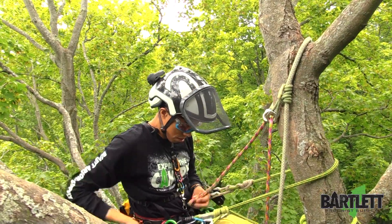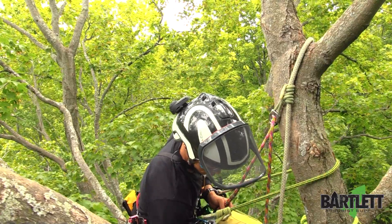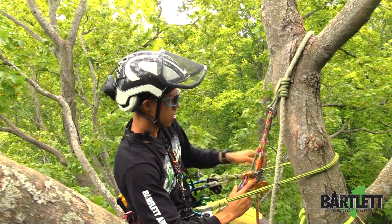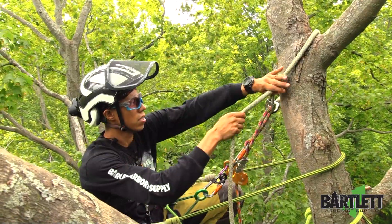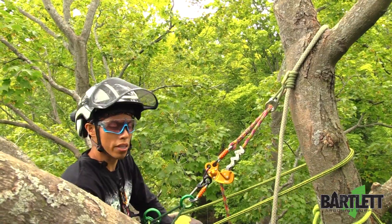Once you're ready, carabiner it to the zigzag. Hook back in. Let's give that a test. You can cinch it up. And we're ready to start climbing throughout the canopy.